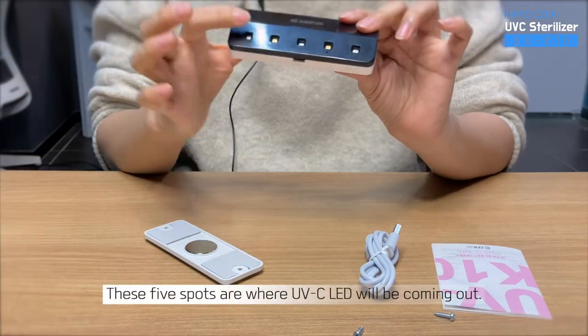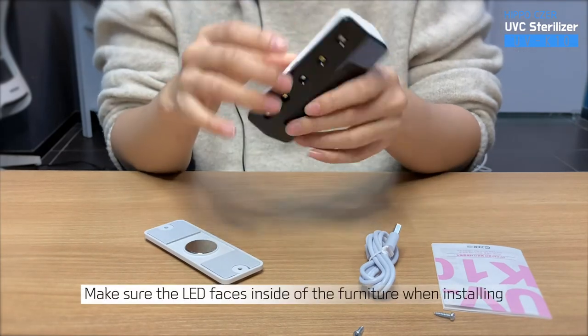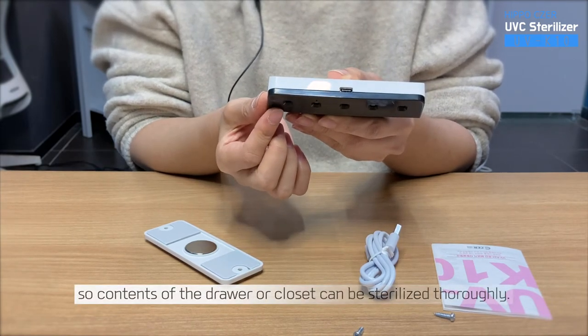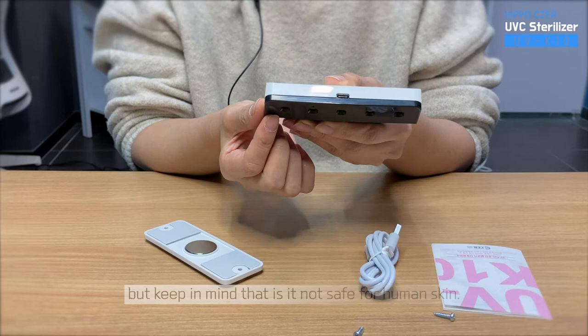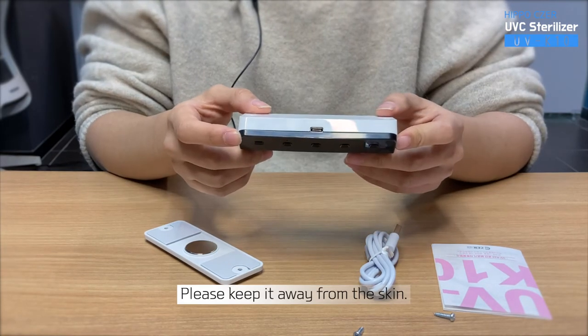These five spots are where UVC LED will be coming out. Make sure the LEDs face inside of the furniture when installing, so the contents of the drawer or closet can be sterilized thoroughly. UVC LED disinfects virus up to 99% even in a few minutes. But keep in mind that it is not safe for human skin — please keep it away from the skin.